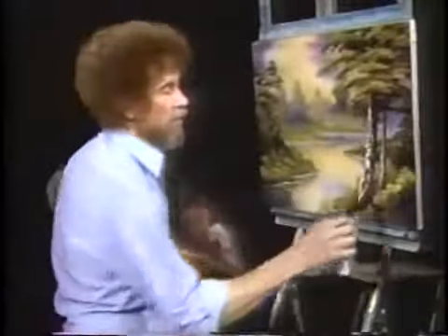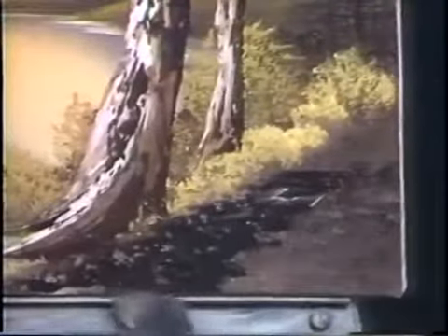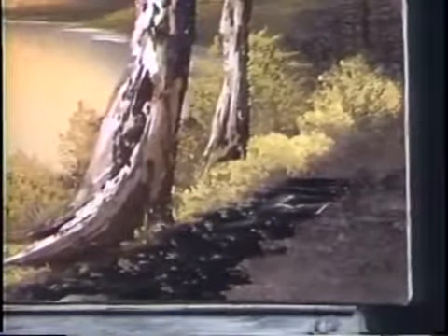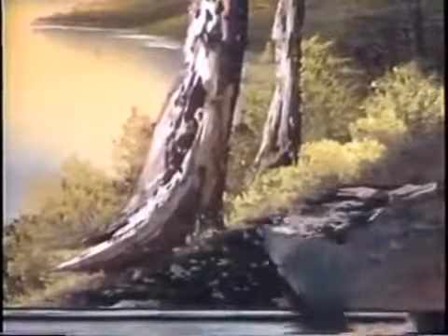Take a little brown, and then we'll have a happy little path that goes right down through here. Couldn't have a beautiful place like this without having a path to get in there. And to that, we'll take a little bit of brown and white, and let's just barely grazing it.